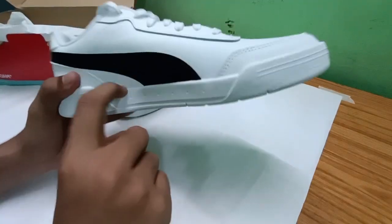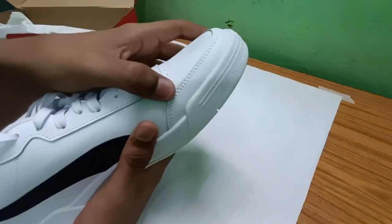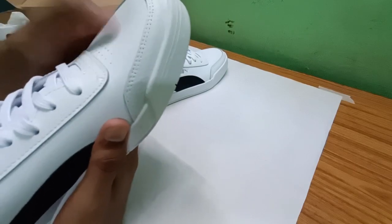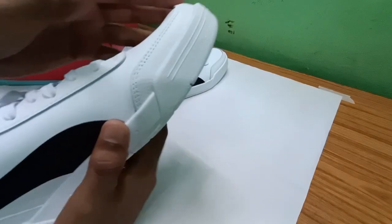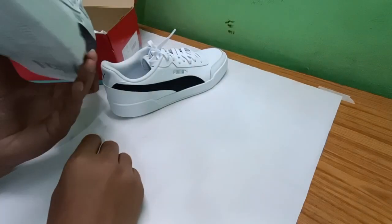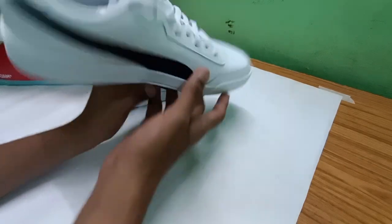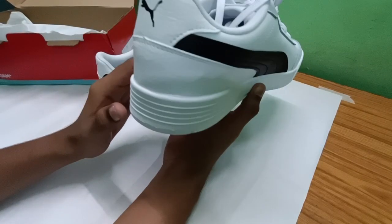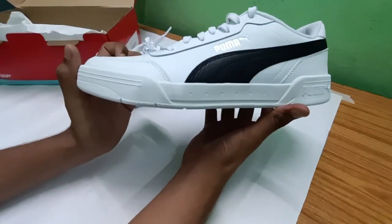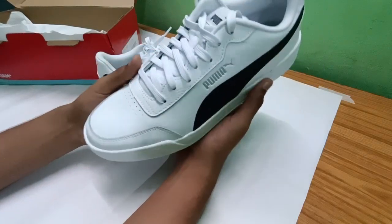Now let's talk about the quality. This sole is heavy. The upper is not real leather — it's a mix of synthetic leather. As per the pricing, it's okay — not too premium, not too attractive, but acceptable for what you pay.